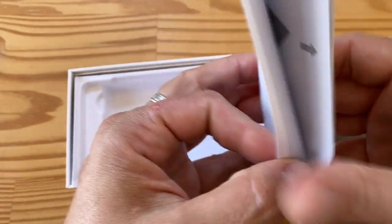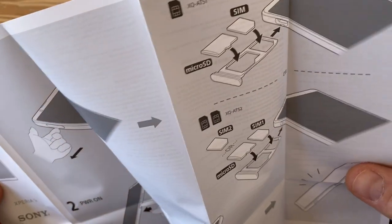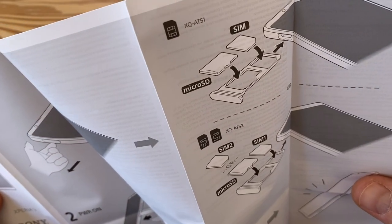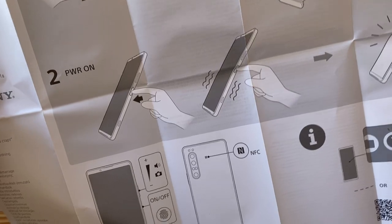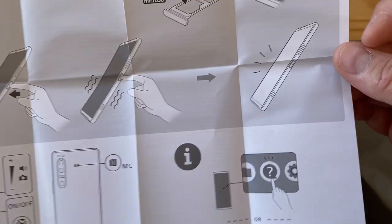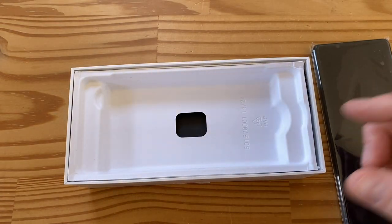The startup guide shows you the SIM card setup — you have microSD and SIM support, or dual SIM support depending on the unit. There's the power lock key, which by the way has a built-in fingerprint sensor, and instructions for a bunch of other features.